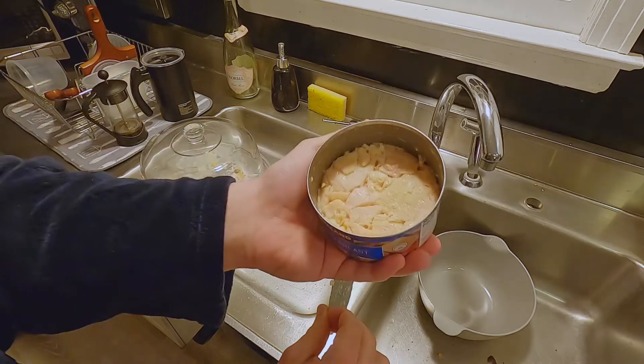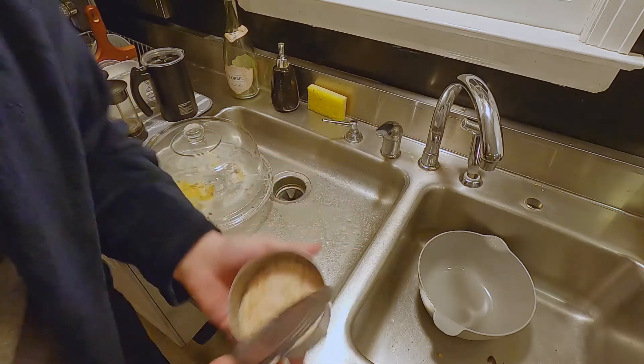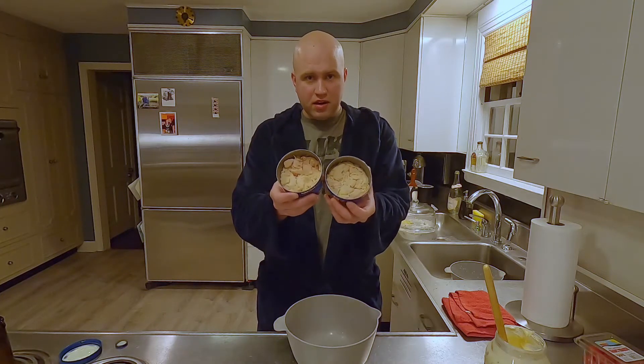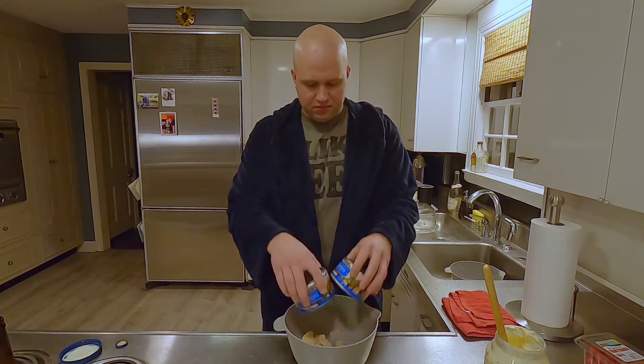So that's what we're left with. I've actually never tried this just plain. Let's see what this is talking about. It's not bad — not something I'd plate for dinner, but pretty good, I guess. Chicken drained, into the bowl.